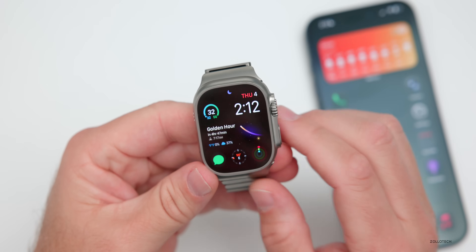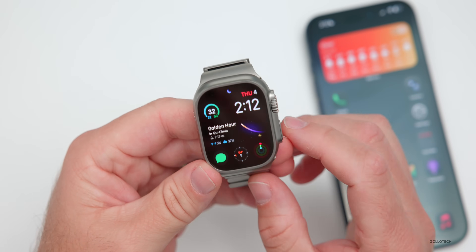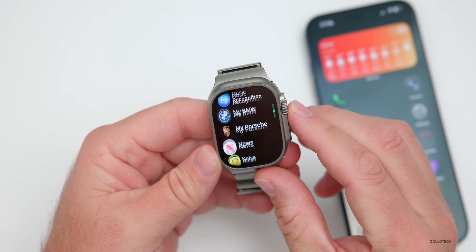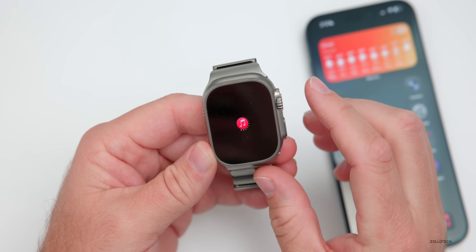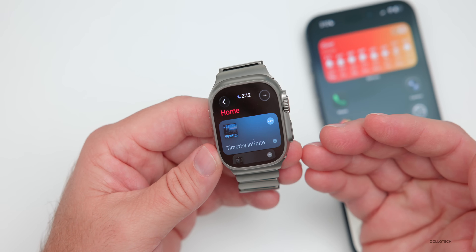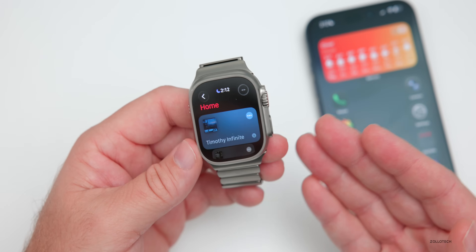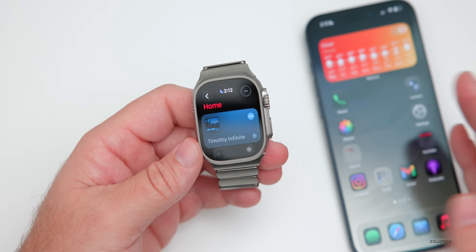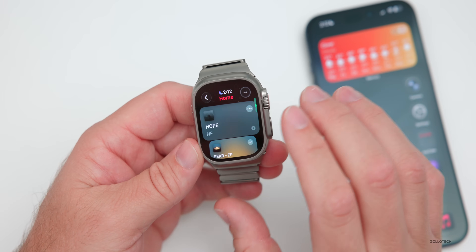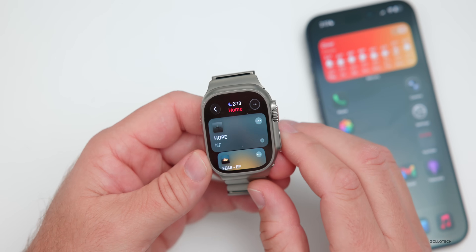When it comes to bugs and bug fixes, they've only mentioned one fix this time around, and it has to do with Apple Music. If you go to the Music app and skip to the next track on your Apple Watch, it could previously fail. Now it will no longer fail and should work properly. This also hopefully resolves syncing issues between your watch and iPhone, which many people were experiencing.